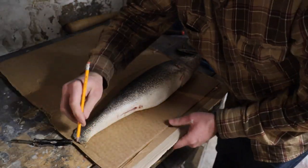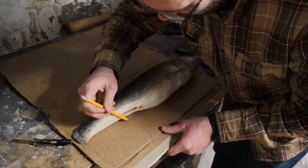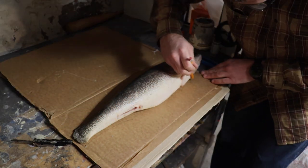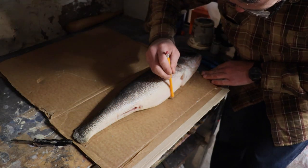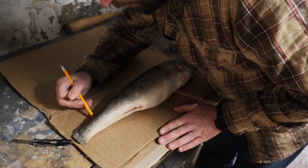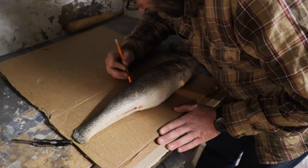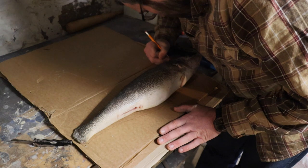Once I have all the marks laid down, I'm just going to connect the dots. I'll try to look straight above it and follow along connecting the dots, and that should give us a nice side profile of our walleye.